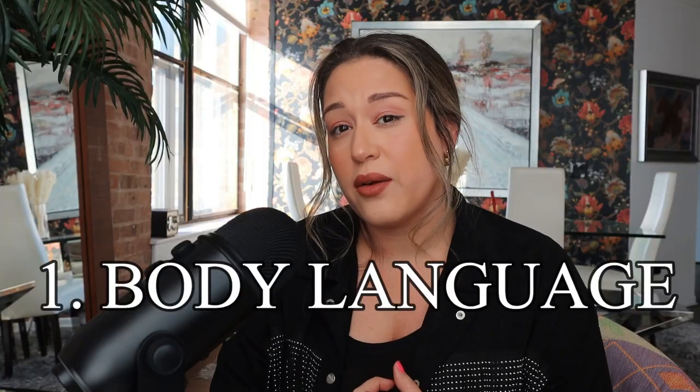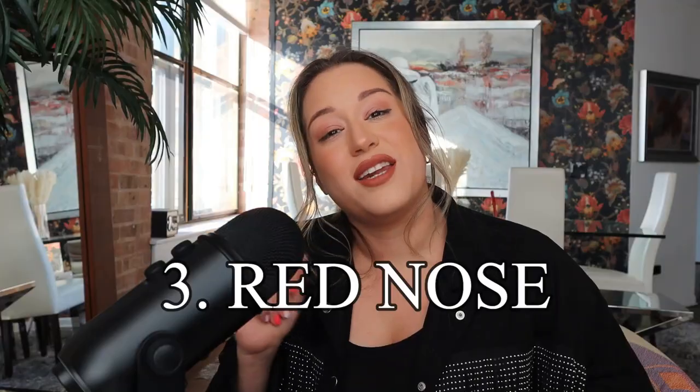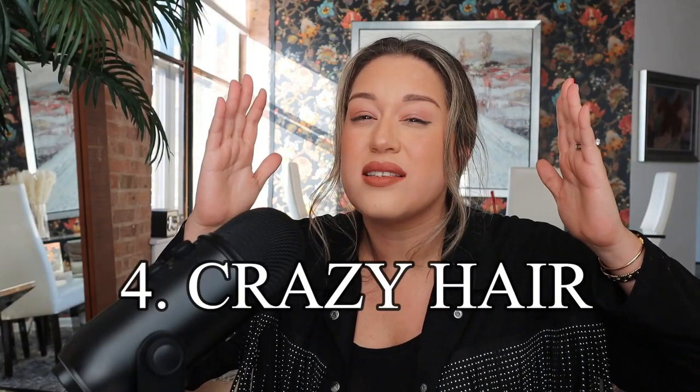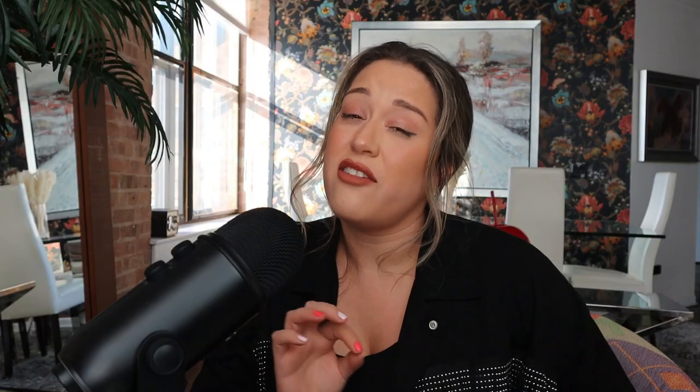What does it really mean to have an ugly winter photo? We need to clarify this to know if winter won or we won. The key issues are: uncomfortable body language because it's freezing, a bulky visual effect, a red nose, out-of-control wind, and boring photo composition. Starting with body language — the safe pose technique is actually a great idea for these specific moments so you get something good right away. I talk about this in my book, available on Amazon. I have to say I'm pretty happy with the result.